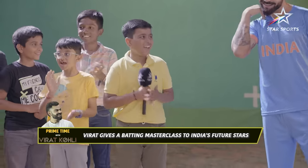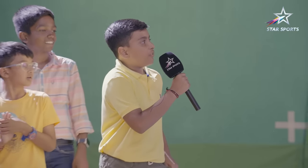He's Virat only — promise. Yeah, excited? Can you teach us your favorite shot?